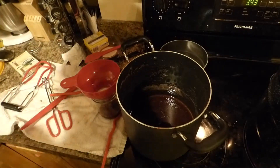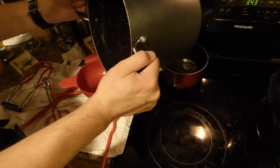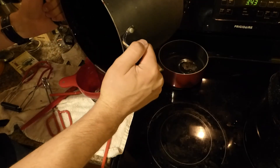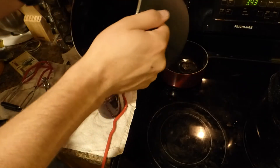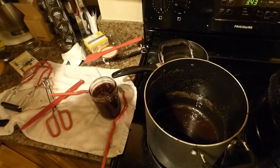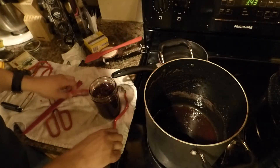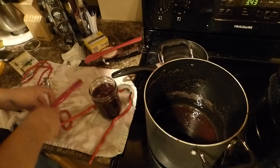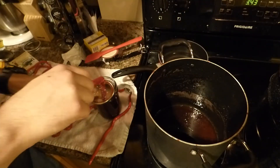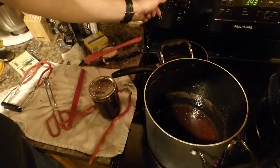I'm going to have to forgo the ladle — it's getting too low, so I'll pour this straight in. This last bit — you know what, I'm not going to put it in a jar. What I'm going to do is try to make some fruit leather out of it. I've got a dehydrator, and there's a little bit left in there, might as well see what it does.